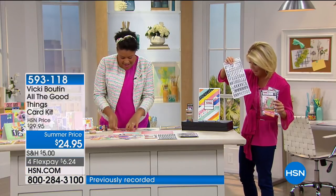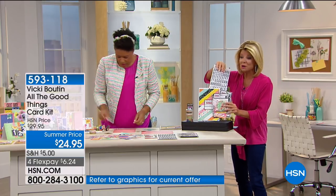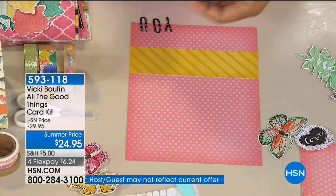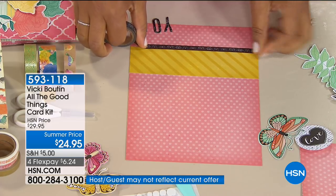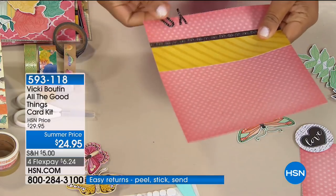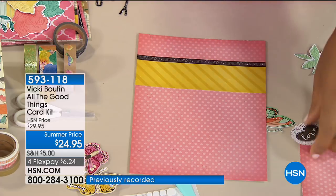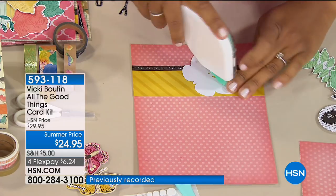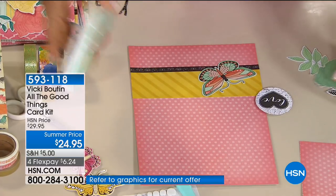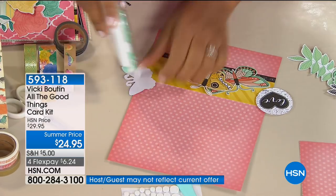That's unheard of. It's crazy. You would go to the store and be like, I need stickers, I need stamps, and then you have to figure out if they all match. That's the part I never want to do. You're getting that stamp set that is really paying for the whole set itself, and then everything else is extra. But you get all this ephemera too.